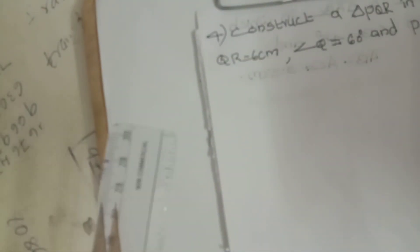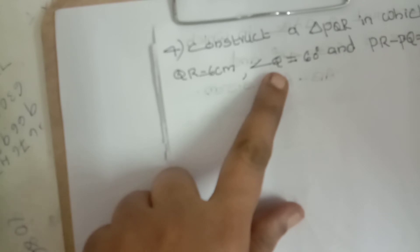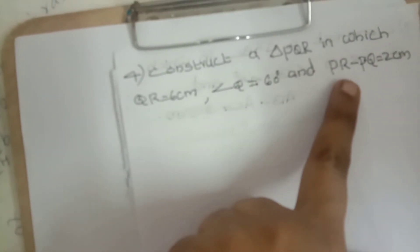Next, construct a triangle PQR in which QR equals six centimeters, angle Q equals 60 degrees, and PR minus PQ equals two centimeters. For the rough diagram: Q and R are the base, P is at the top. PQ is the first side, PR is the second side, QR is the third side. Here the third measurement is: second side PR minus first side PQ.